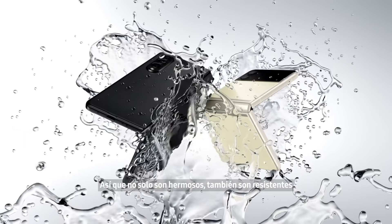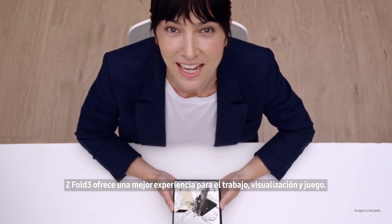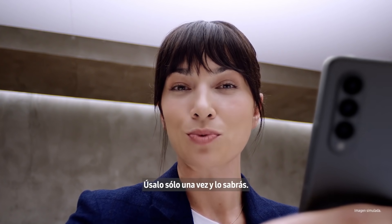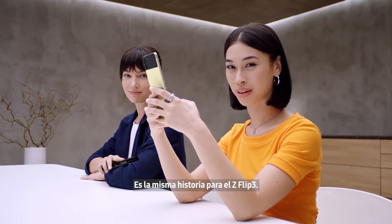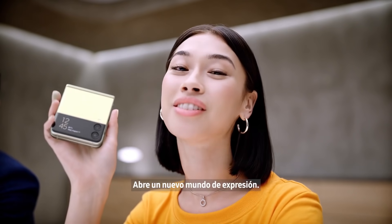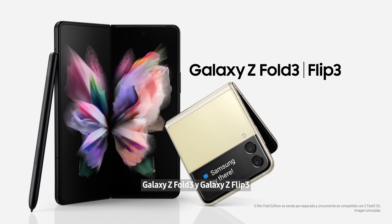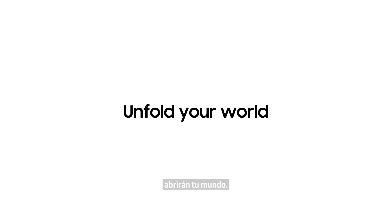So they're not just beautiful, they're tough as well. Z Fold 3 unfolds a better working, watching, and playing experience — use it just once and you'll know. It's the same story for the Z Flip 3: capture those shots, pop it in your pocket, it unfolds a new world of expression. Whichever you choose, Galaxy Z Fold 3 and Galaxy Z Flip 3 will unfold your world.